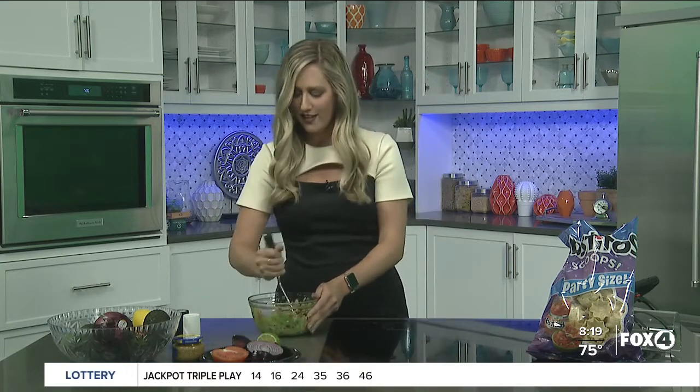Chris, are you a big guac fan? I do like it, I do like guac. I cannot make it though. You can't? It's not that hard, come on. Well, I've never tried. I'm making it for you. You've never tried? No, no, I wouldn't. All right, well you're going to try my guac and you're going to let me know what you think. Well, your mom's — I should give credit where credit is due.